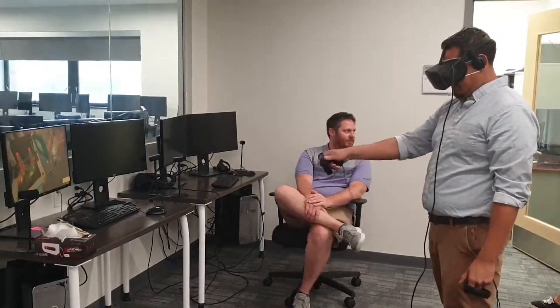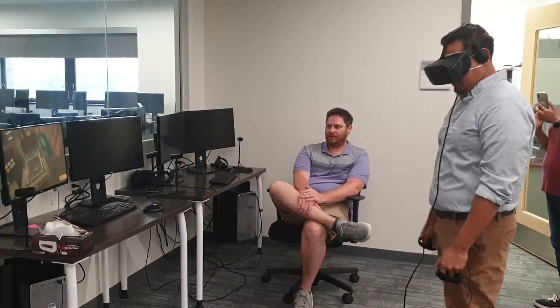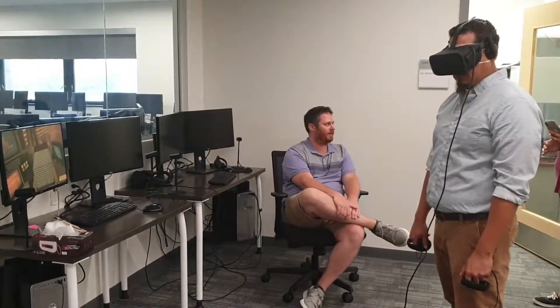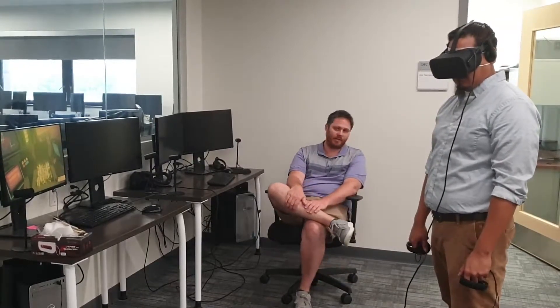You can imagine your students are going to have a blast doing this — they're not going to want to stop. The hardest part, once you get them functioning in VR as a user, is getting them to start thinking critically, because they're just going to go into play mode and not think as a designer or developer.